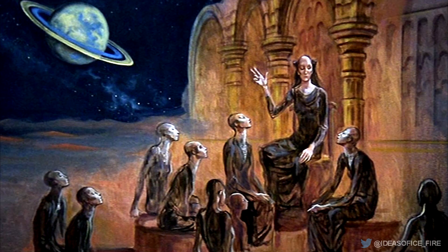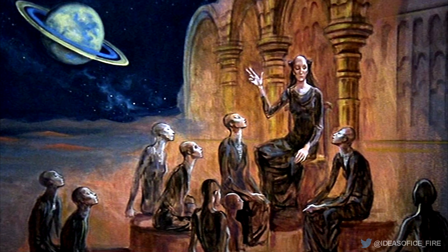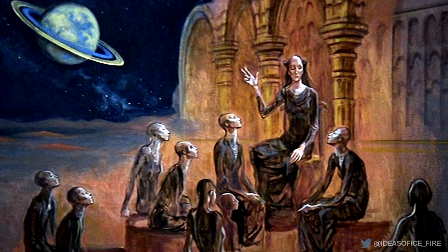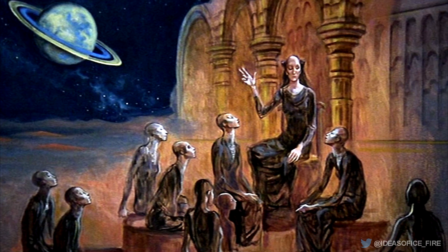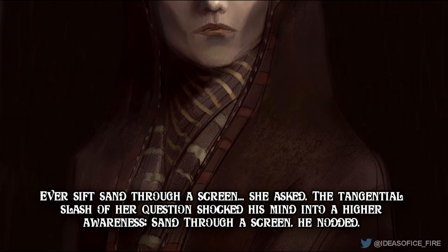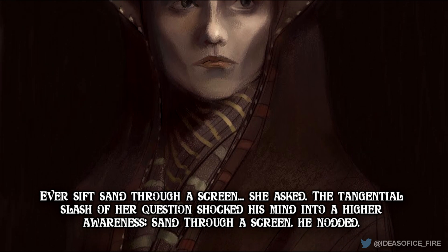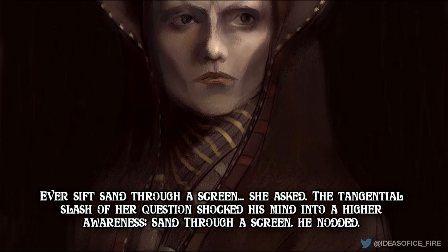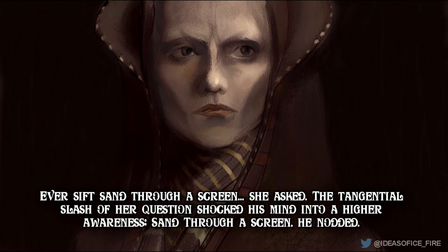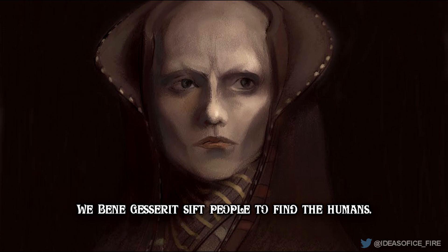By performing the test, the Bene Gesserit select for the most refined humans. The ones that do not pass are removed from the genetic ecosystem by way of the Gom Jabbar. "Ever sift sand through a screen?" she asked. The tangential slash of her question shocked his mind into a higher awareness. "Sand through a screen?" He nodded. "We Bene Gesserit sift people to find the humans."